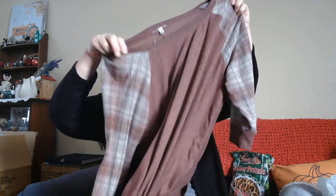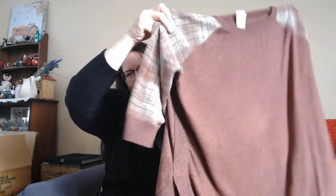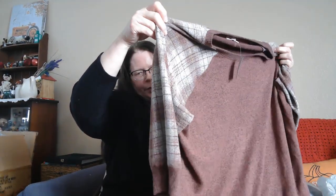This shirt I paid $18.99 for, and because I use my card I get 10% off. These are kind of really soft, thin sweaters, which is what I like because I get really hot easily. These two actually coordinate a little bit.